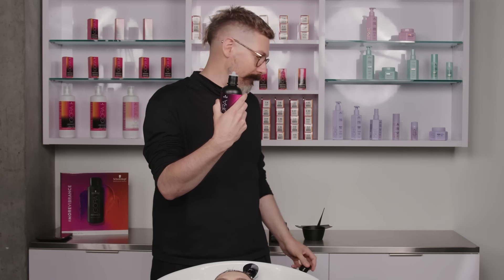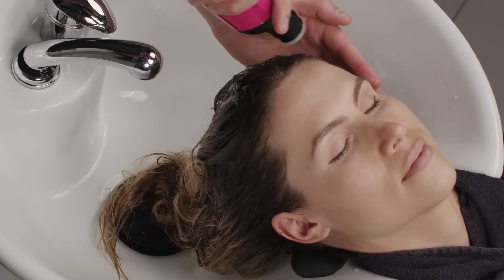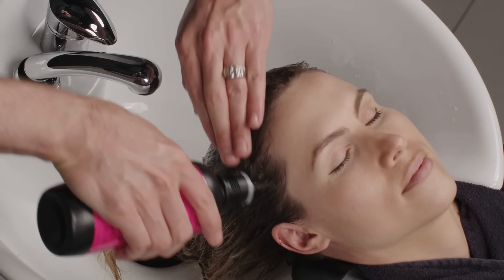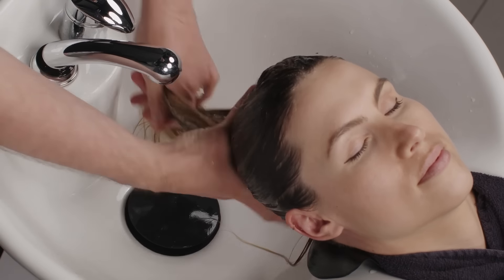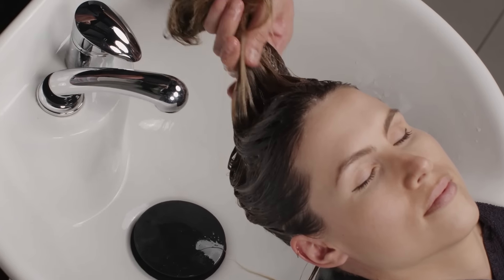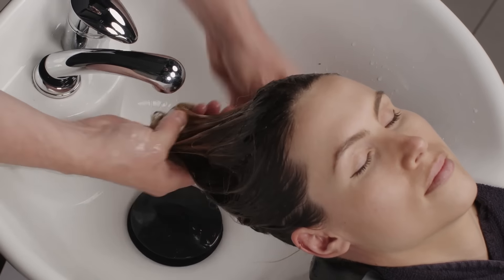The fun fact is that you don't need to mix this with any activator whatsoever. I can literally just take this straight out of the bottle and go right onto my client's hair. Use as much as you need, work that through. We'll let that sit for about 10 to 15 minutes, then we'll rinse that out, and then we're going to do our Fiber Clinics Vibrancy post-color treatment.